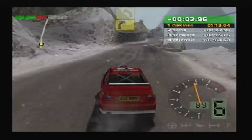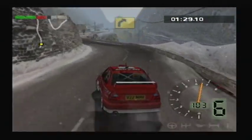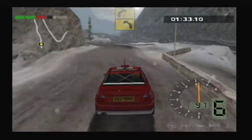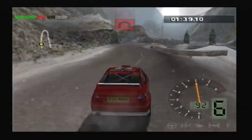50, right, 2. One 50. Left, 3. 50, right, 3. 50, left, 3. Into right, 3. And left, 2. Into right, 4. And left, 2. 50, half in right.